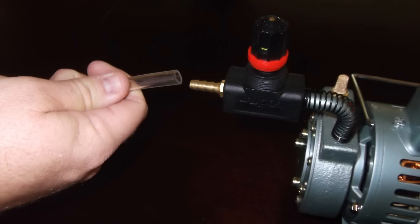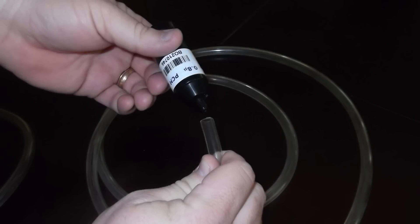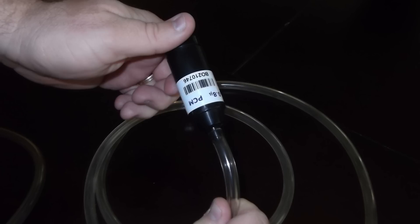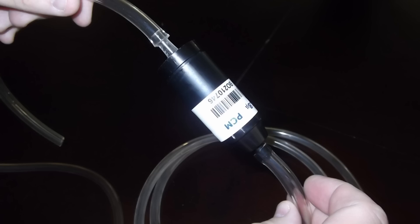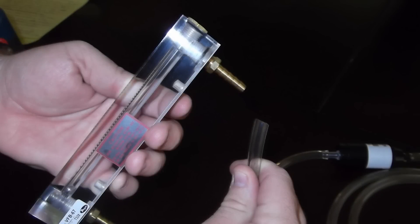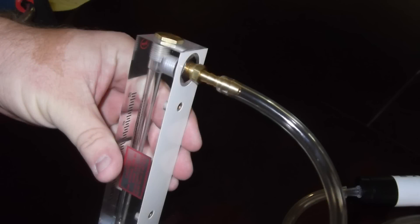Now attach the tubing to the hose barb on the flow valve. Connect the opposite end of the tubing to the sample media. Then connect the inlet side of the sampling media to tubing, with the other end of the tubing connecting to the vacuum side, which is also the top of the rotometer.